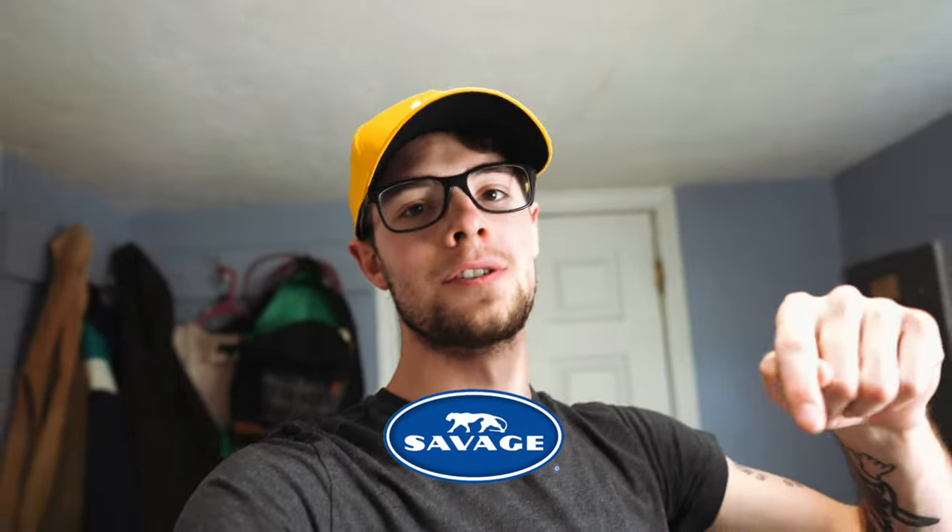Thanks again to Savage Universal — go check them out down in the description. Definitely hit the like button if you enjoyed this and subscribe to my channel. Thank you so much for watching, I'll see you in the next video.